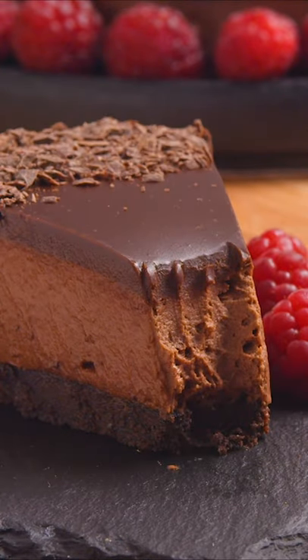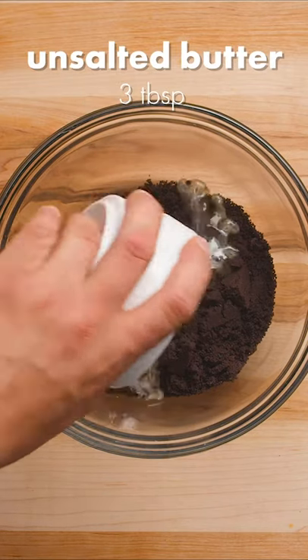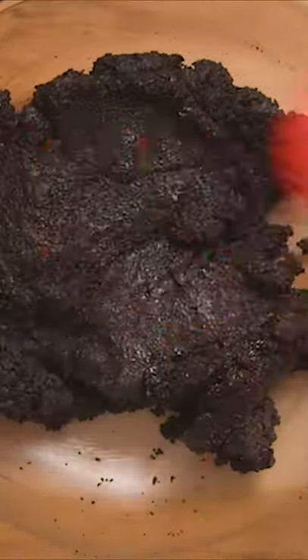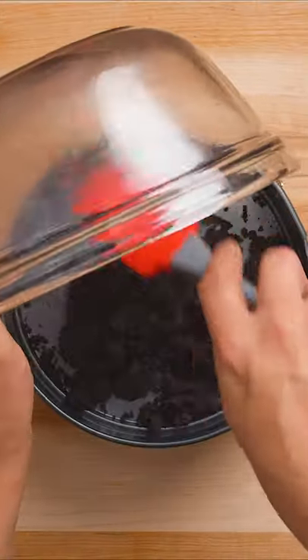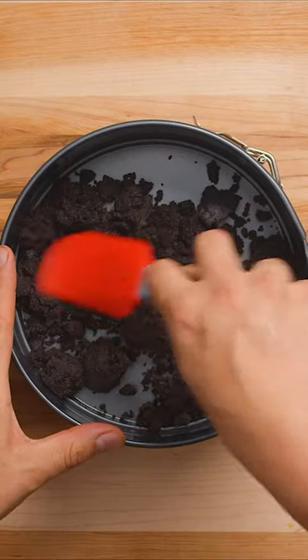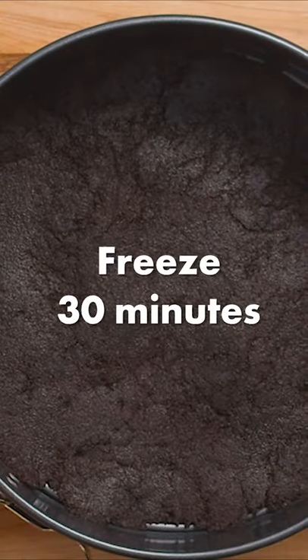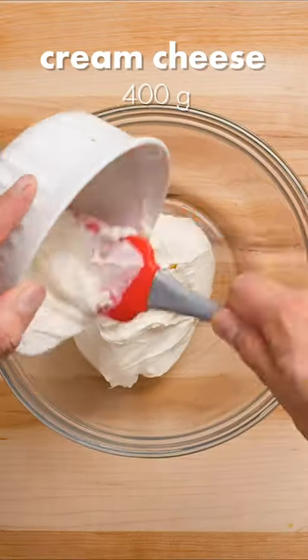Here's how you make no-bake triple chocolate cheesecake. Add melted unsalted butter to crushed Oreo cookies and mix until well blended. Pour the base into a springform pan and use a spatula or the bottom of a glass to firmly and evenly press the crust into the pan. Put this in the freezer for around 30 minutes while you make your filling.